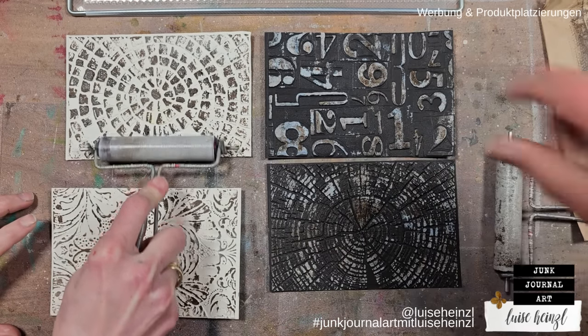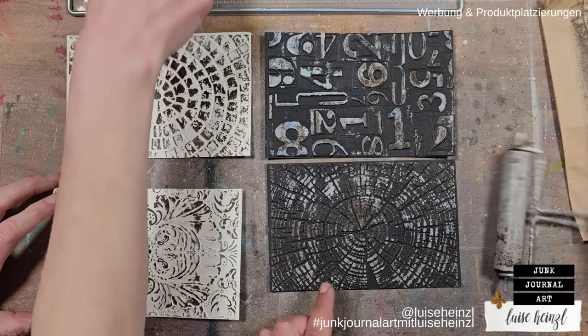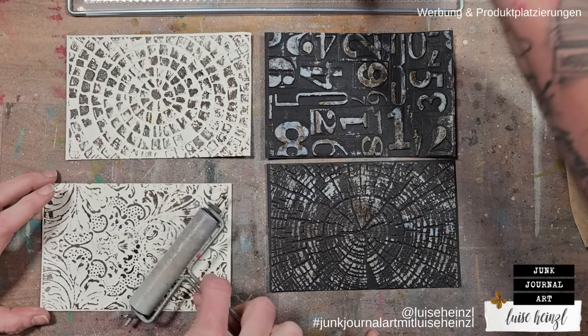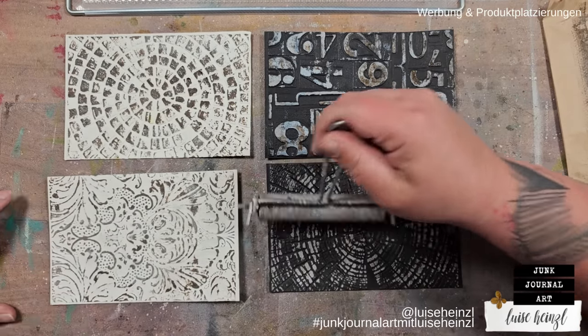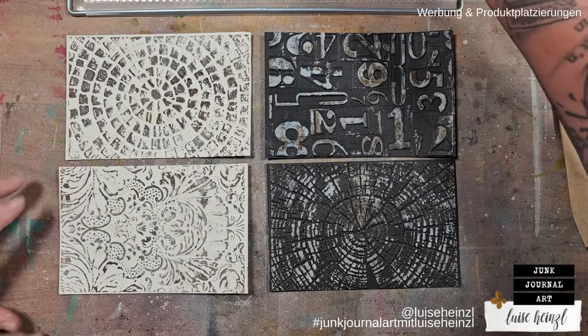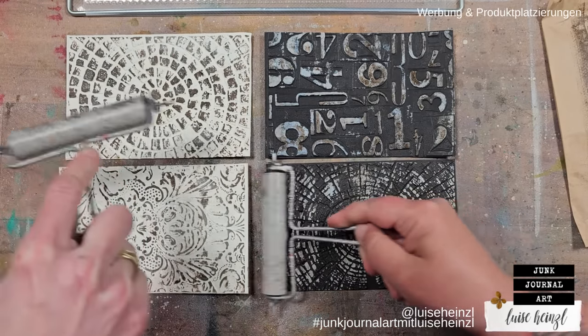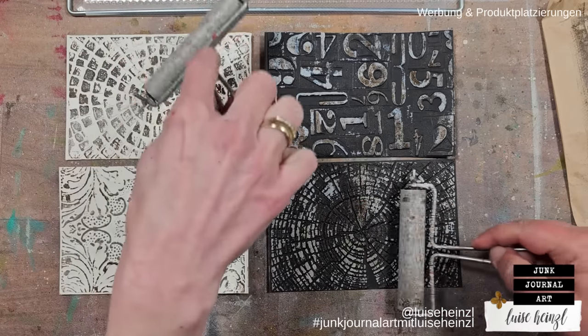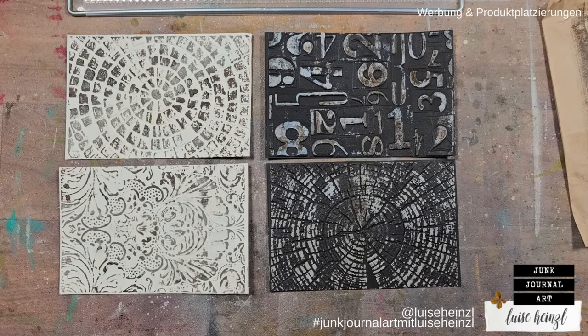We're getting close to the point where we're satisfied with what we have, so we're going to let this air dry and move on to the next steps. You could use a heat tool, but that would warp the paper a lot, so we're going to make coffee and tea and let this dry on its own.